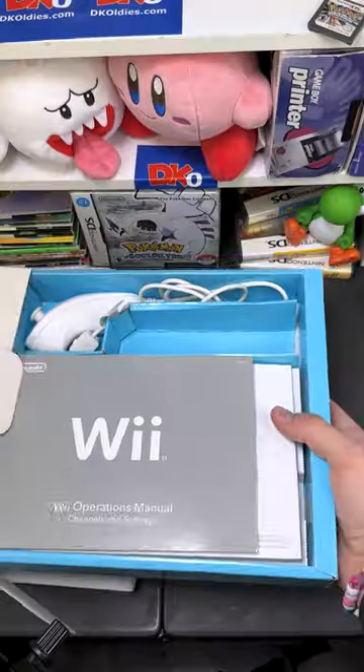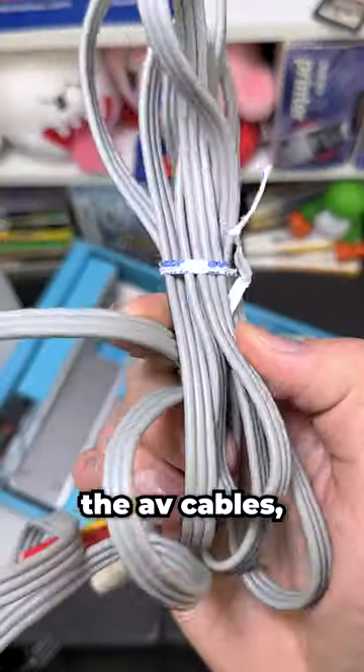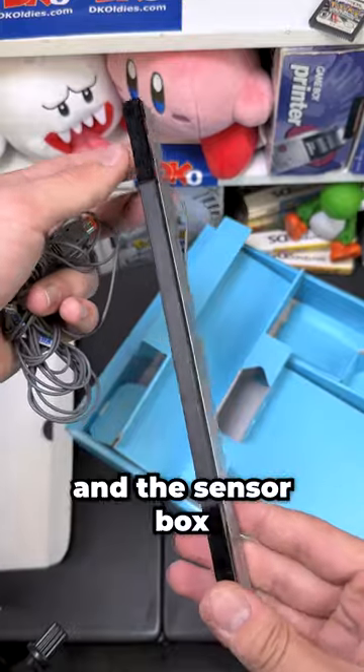Let's open up this original Wii. In the first half of the box we have the operations manual, the AV cables, the Wii base, a nunchuck, and the sensor bar.